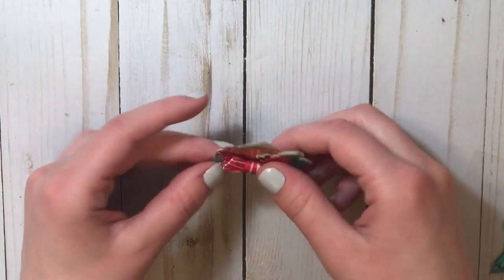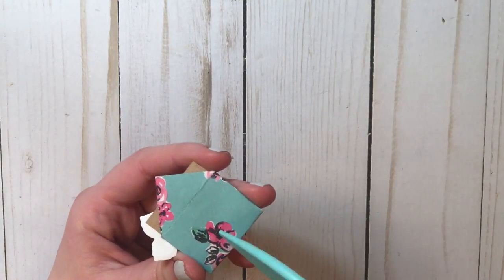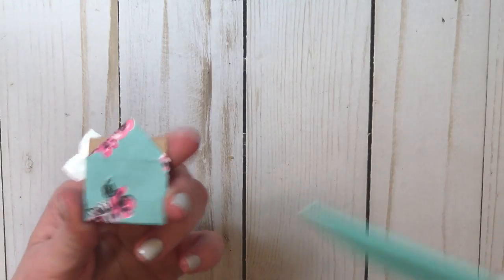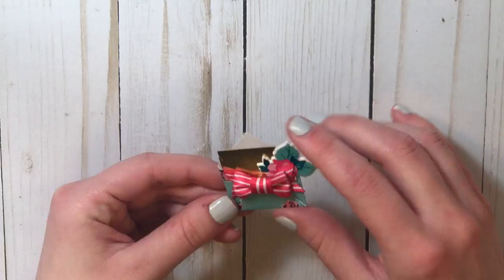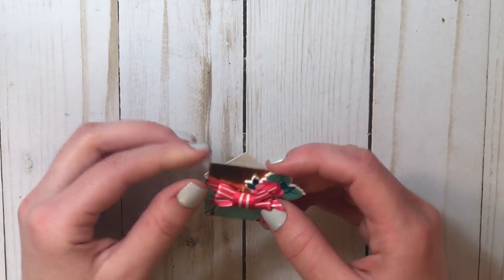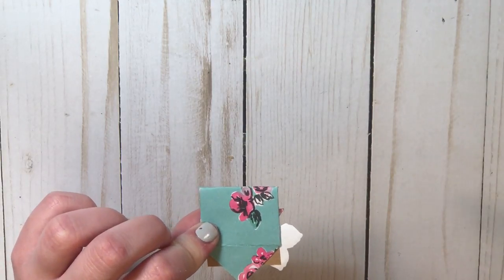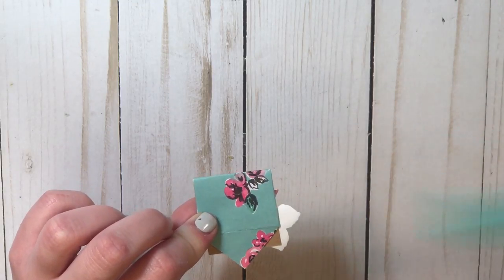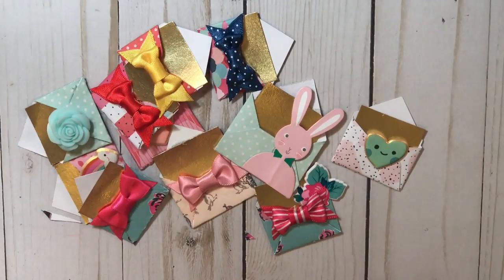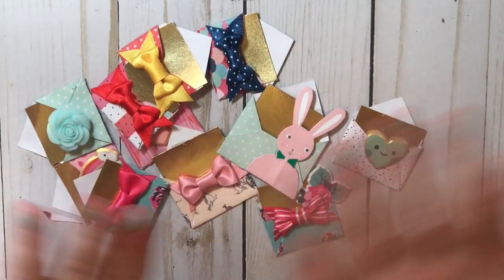That's how you can make a cute mini envelope! As you can see, you end up with a little plus sign mark, but most of the time you can't even tell because the paper is patterned, and you can just put this on your projects. But if you don't want that mark, instead of folding like we did in the beginning, just measure the middle of the square with your ruler. I hope this video was helpful — if you liked it, please give me a thumbs up and subscribe. Bye!